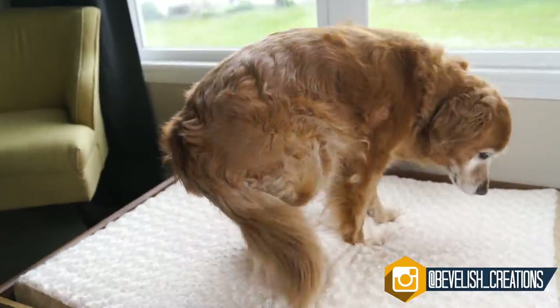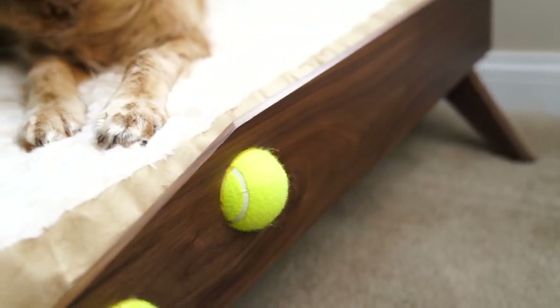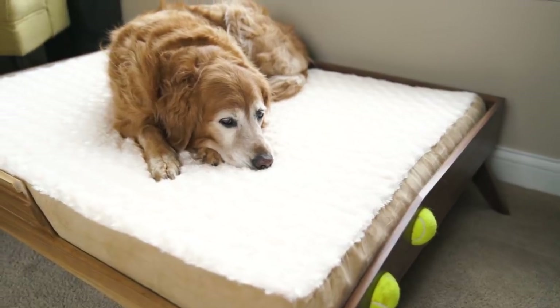Hey, what's going on guys? I'm Alex and joining me today is my 10-year-old puppy Sammy, who really wanted to show off her new bed with you guys. And if you're a dog lover like me, I think this simple-to-make project is perfect for you. So stick around and I'll show you how I did it.